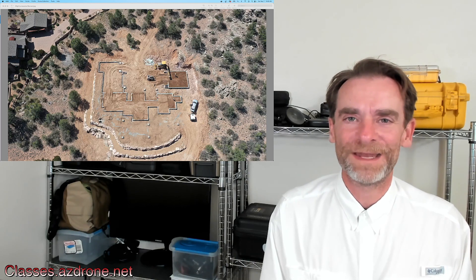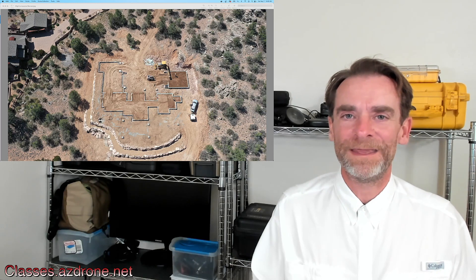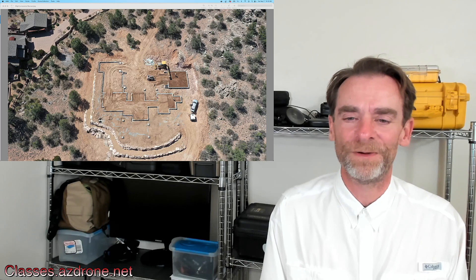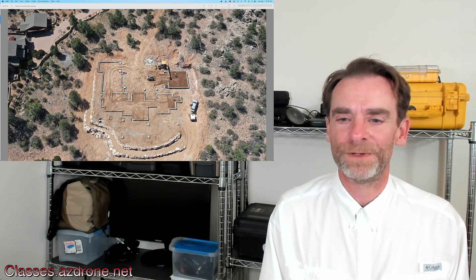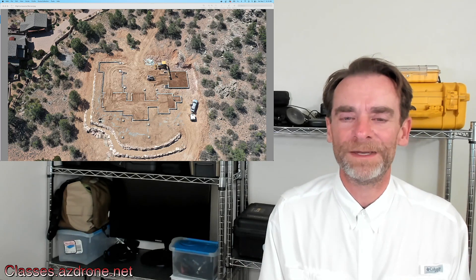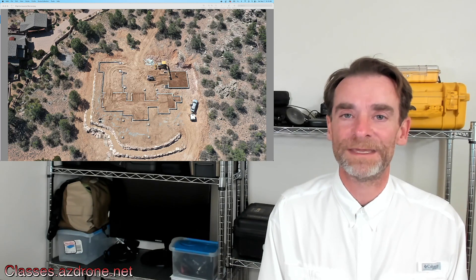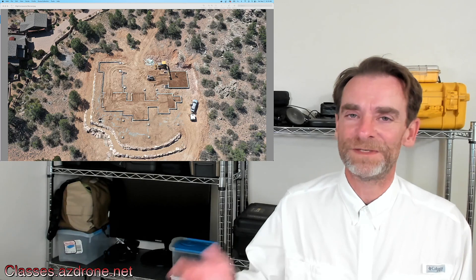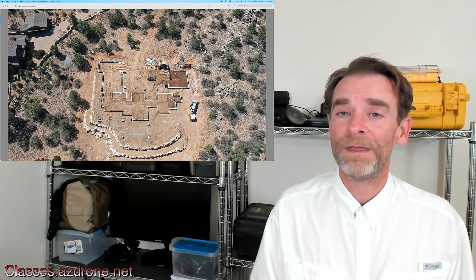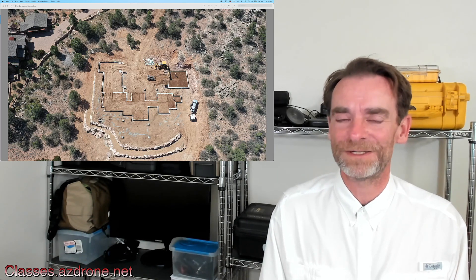One of the things I hear a lot is how can I start doing drone mapping and modeling, and is this going to break the bank? I get the question all the time for low-cost solutions for doing 2D mapping and modeling and how can people get into this. Because as you start looking into drone mapping and modeling, the prices can mount up.